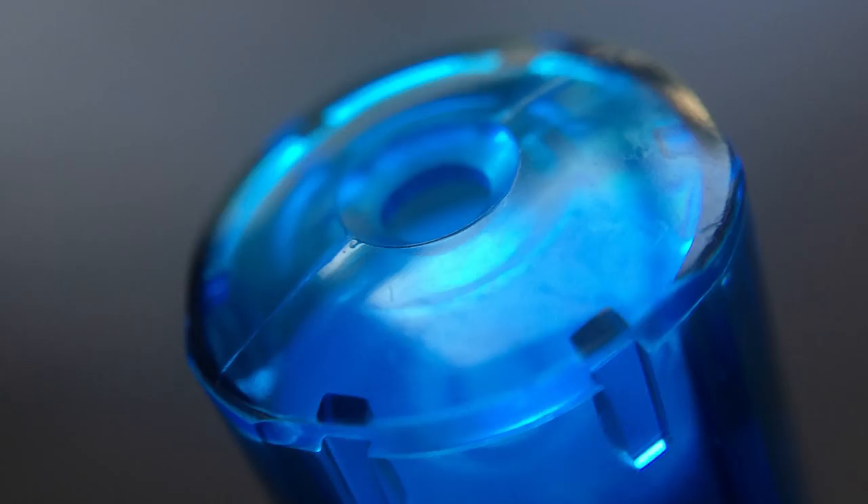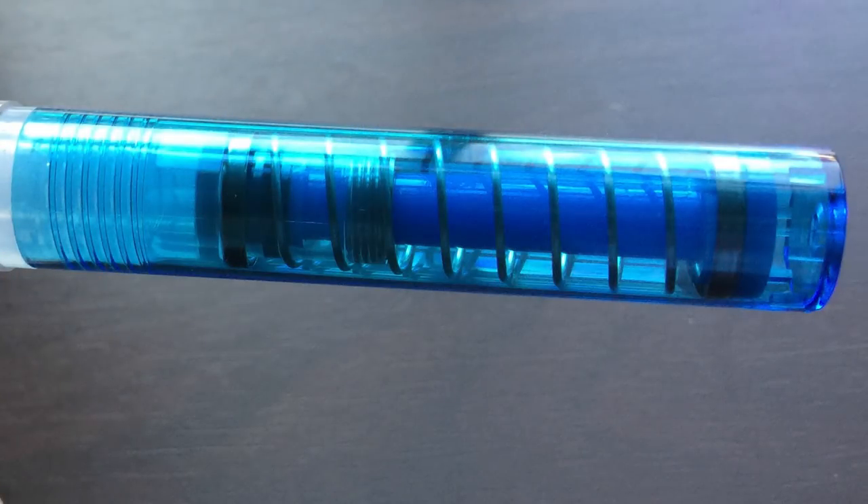There's a hole in the bottom of the barrel. The ink chamber appears totally sealed from that portion of the pen, so I'm unsure what the purpose of the hole is. The barrel is translucent, allowing you to see the inner workings of this unique filling system — but we'll get back to that in a minute.